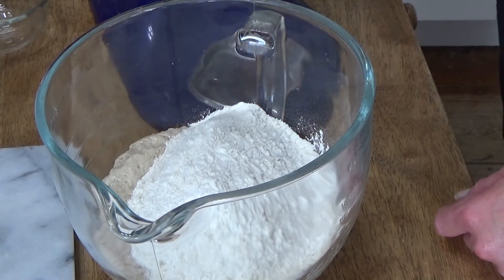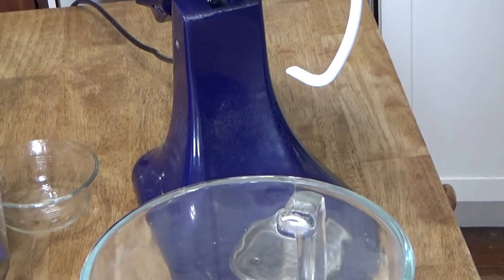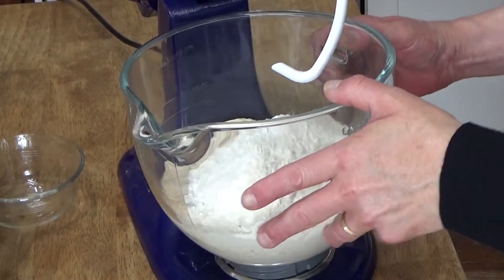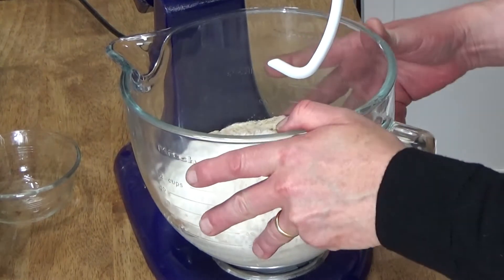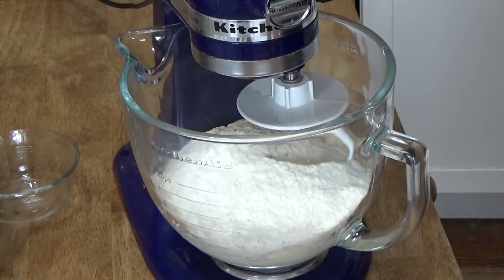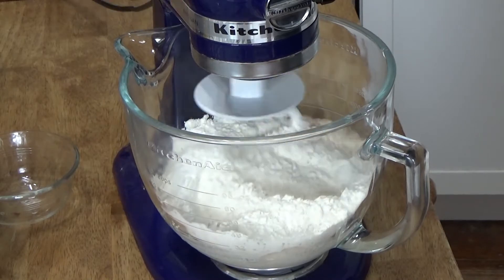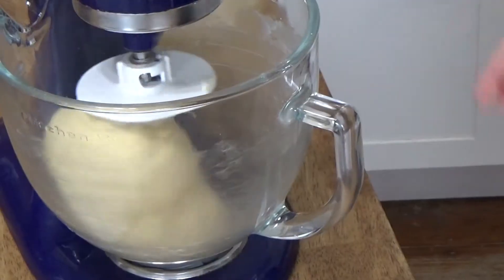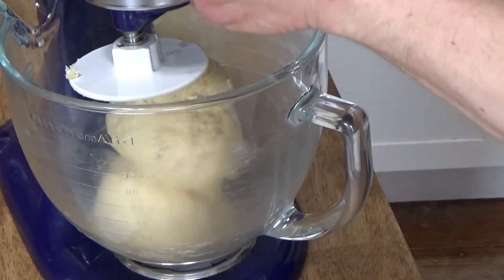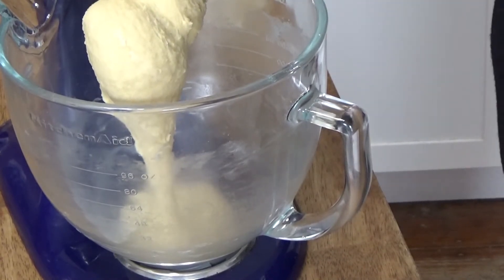We need to hook up the mixing bowl to the stand mixer. I've outfitted the mixer with the dough hook. You could also do this recipe in a large bowl and just use a stout spoon to do the mixing. I'm going to mix this at low speed for about four to five minutes. The dough has kneaded for about four and a half minutes.